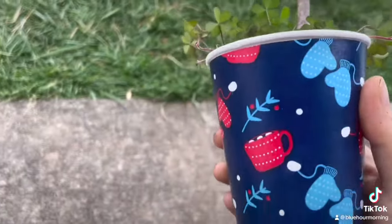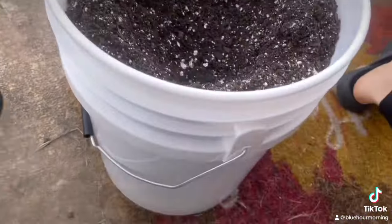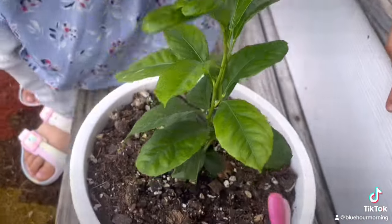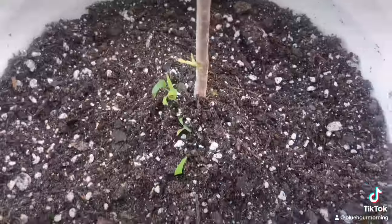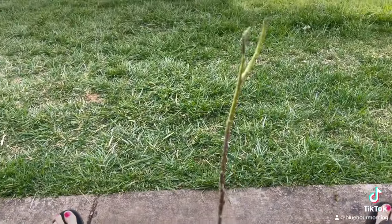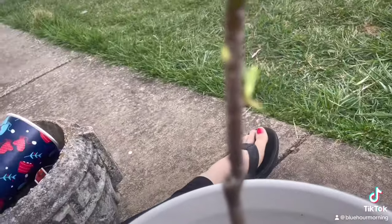I got this magnolia sapling at the Bowling Green Harvest Festival, I think end of October, and I'm going to plant it into one of my five gallon buckets. I have two buckets — that one is going to be my lemon tree right here, and I have this one. There's a new little sapling growing on it. I love this tree. And it's planted and it's still growing.